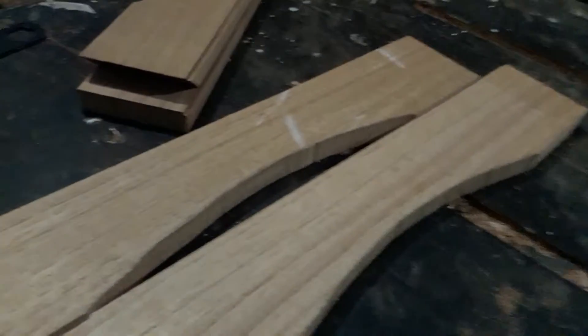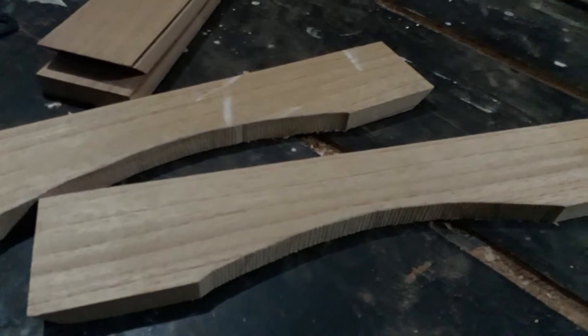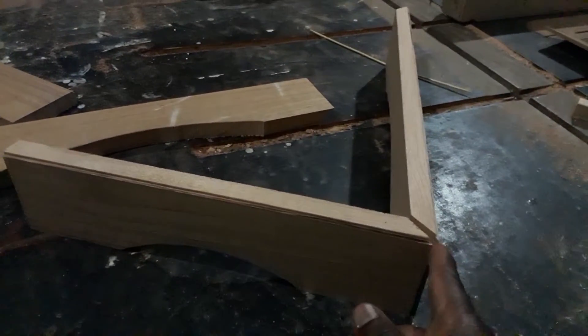The way I did the base was first I cut these at about three and a quarter inch wide. After cutting them three and a quarter inch wide, I took them to the chop saw and cut 45-degree angles on both ends. The side piece I just make a 45-degree angle on just one end, which will be this one.